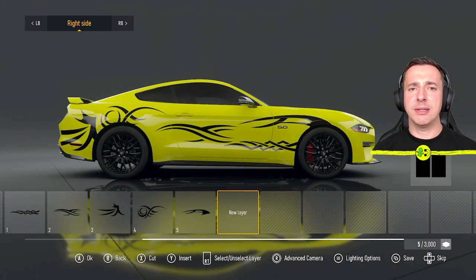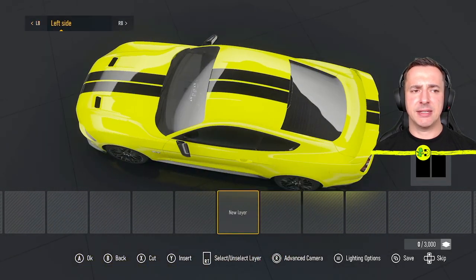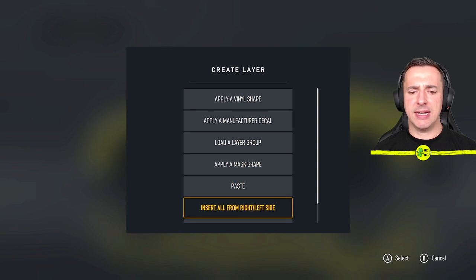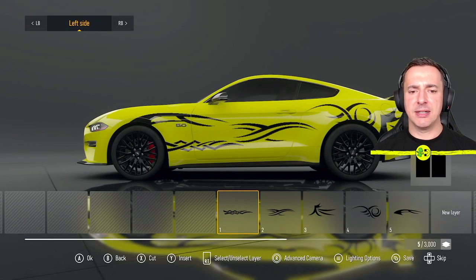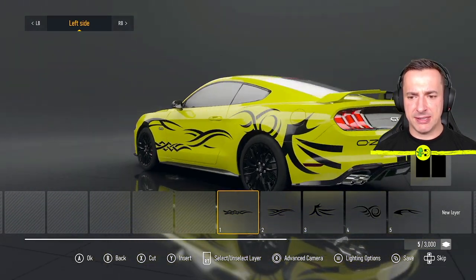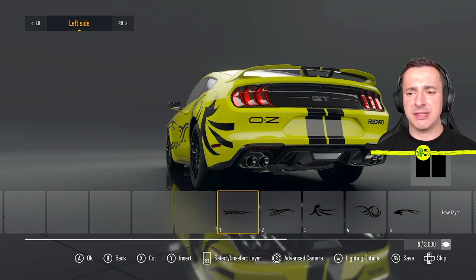The right side looks good. To mirror everything to the left side, flick over to the left side, select it with A, and then choose 'Insert All From Right/Left Side' — everything from the other side gets pasted over. We're pretty much there with the car design. You could go in and tweak things a little bit if you wanted.